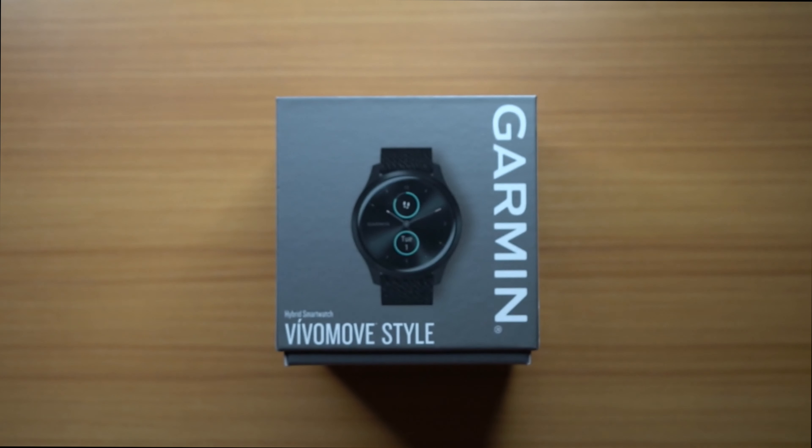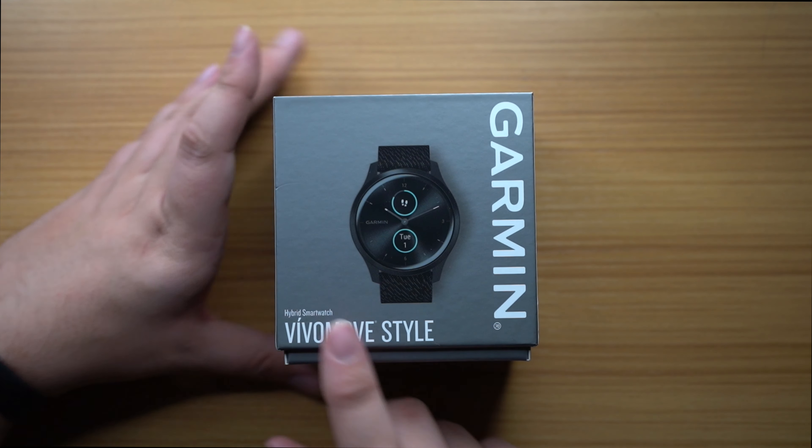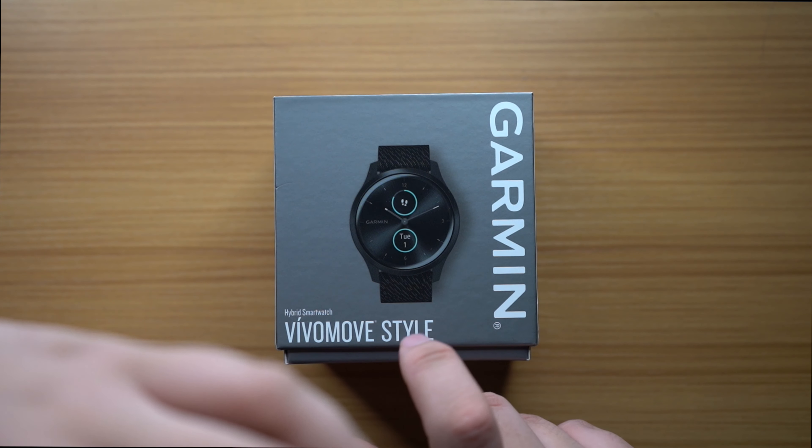So first and foremost, what is a hybrid smartwatch? A hybrid smartwatch is a watch that allows you to not only tell time — go figure, the number one most important thing about a watch — but also get some sort of notification combination with it. The hybrid aspect comes in when it looks more like a traditional watch than like an Apple Watch, a Samsung Gear watch, or a Fitbit. You want it to look more like a standard watch and then you add the other features on top of it.